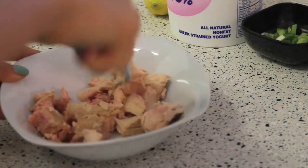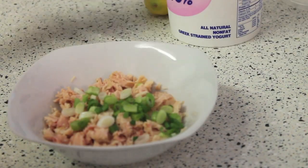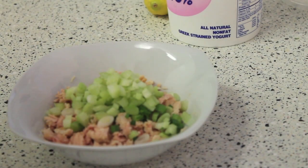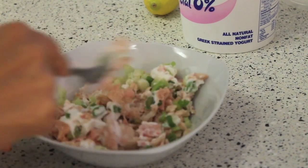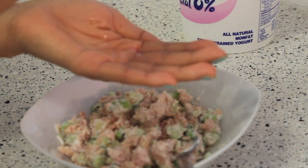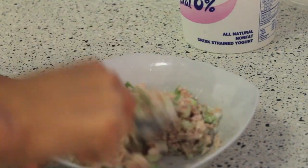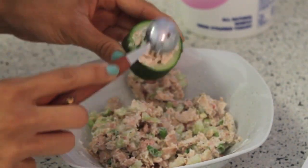Next I'm going to pull out my tuna, mash it up, and combine it with the scallion, celery, Greek yogurt, and lemon juice. I find that Greek yogurt is a really great substitute for mayonnaise or sour cream, because it has rich flavor but not as many calories or fat. I'm squeezing a little bit of lemon juice on there to give it a really refreshing taste, then combining everything together and placing it into my cucumber cups.